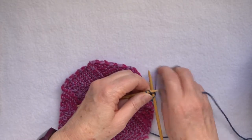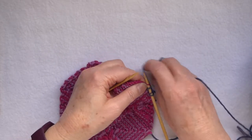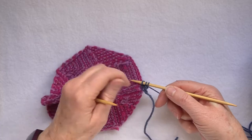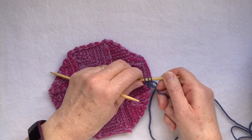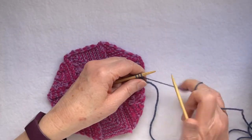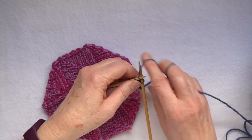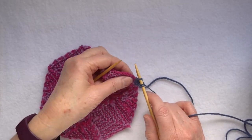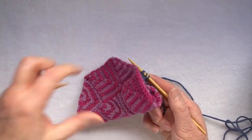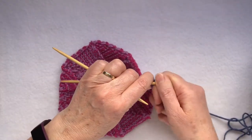So the sequence is: knit two, slip one, knit through the edge, pass the slip stitch over, push the knitting to the other end of the needle, pull the working yarn across the back, and then work again. Knit two, slip one, knit through the cast-on loop, lift the stitch over, push the knitting to the other end.